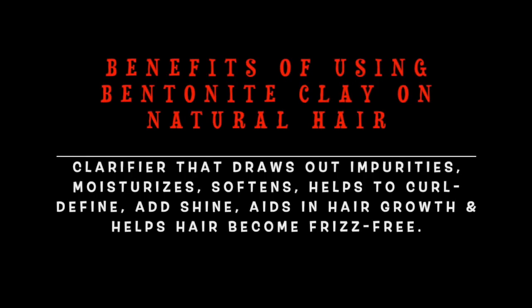Here are some of the benefits of using this on your hair: it's a clarifier that draws out impurities, it helps to moisturize and soften, and it also helps your hair become frizz-free.